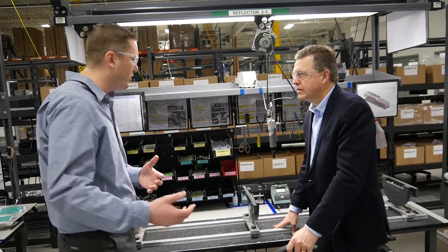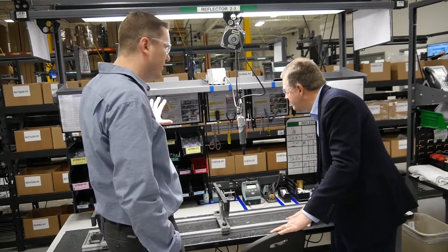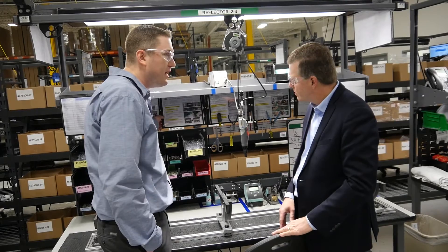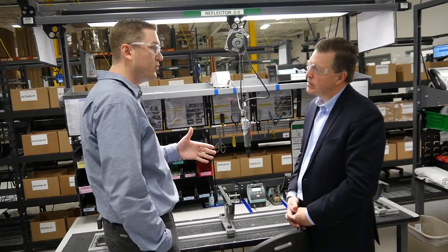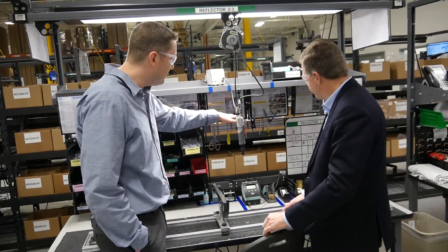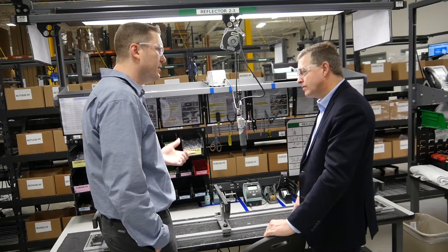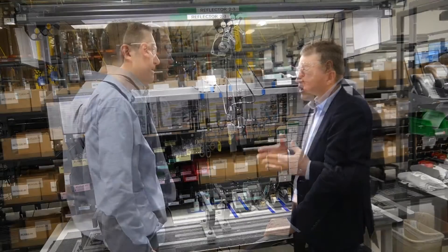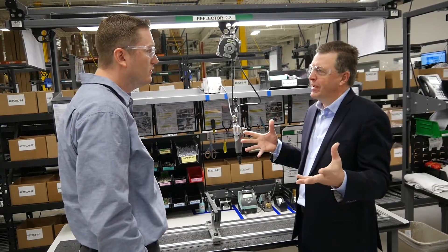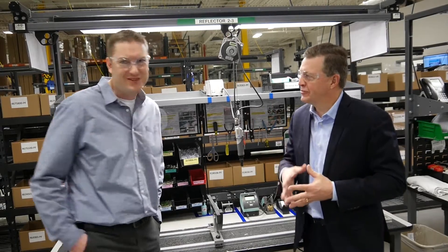We practice lean and 5S principles here — it's kind of our core competency. All the common components that would go into any reflector build are staged right at the bench. We have standard work, so depending on the finished-good model being built, the operator may use a percentage or all of these components. We have work instructions for the common process written in a check-do-verify format: yellow — check before you do; green — do; red — verify you did it correctly. All of our tools are presented in 5S on a standard work layout that gets audited every day to make sure we're keeping up with our standards.